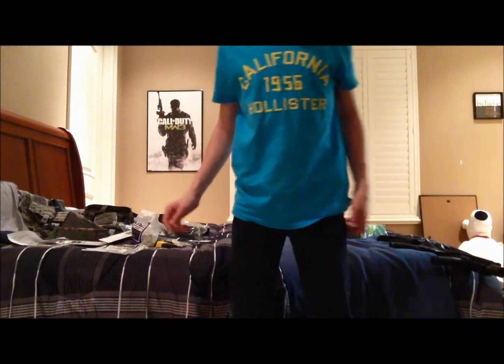One thing I want to mention — you could probably tell I've changed a bit. I got a lot taller; I'm now 5'4". Last time I did a video I was like 4'10". My voice has also gone a lot deeper, as you can tell.